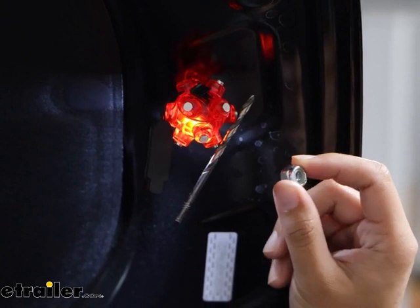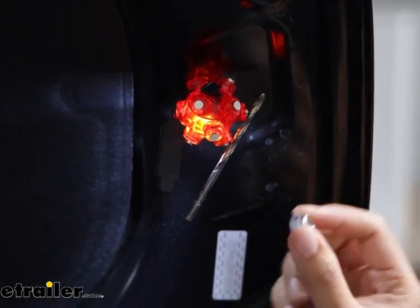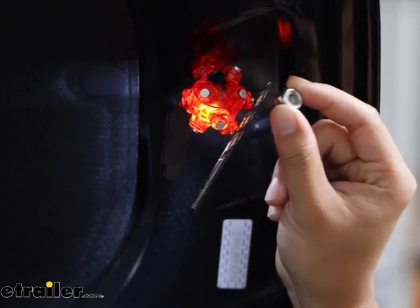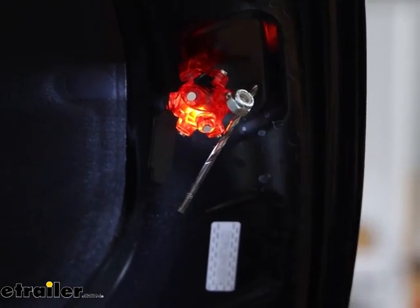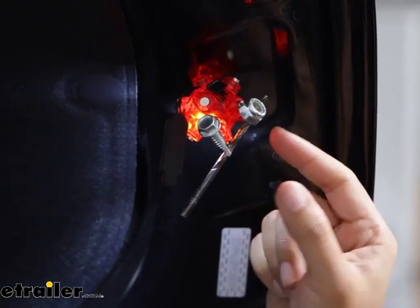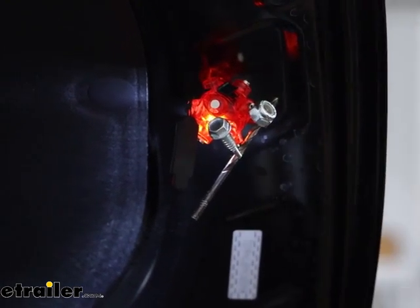This can also be used as a magnetic bolt finder. While you're working, if you drop a washer, you can use this to help you find it or pick it up again. I also use this to store my small parts while I'm working in the engine bay, so it's accessible whenever I need it.